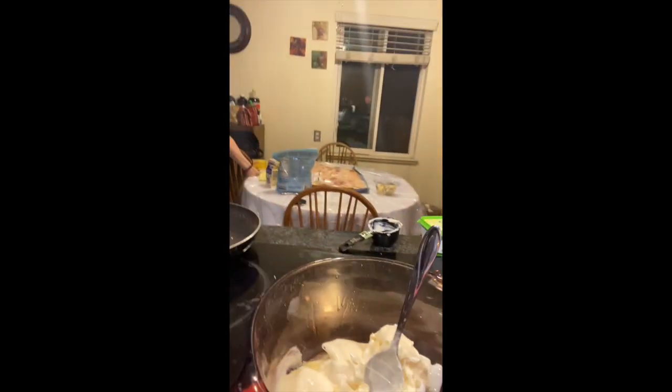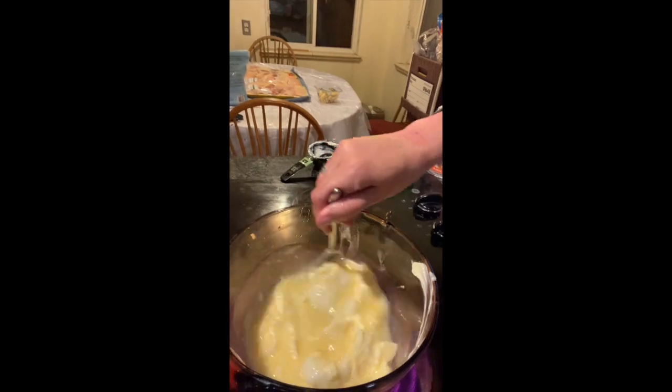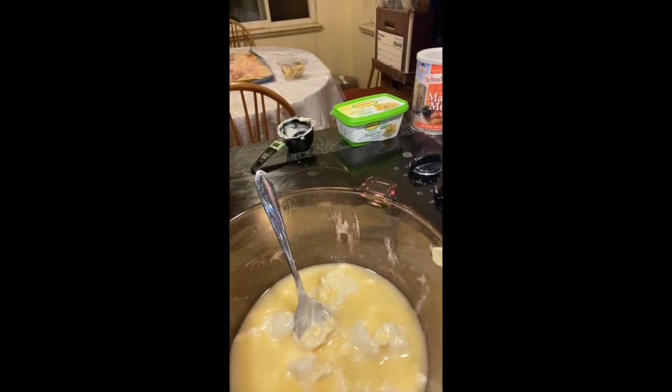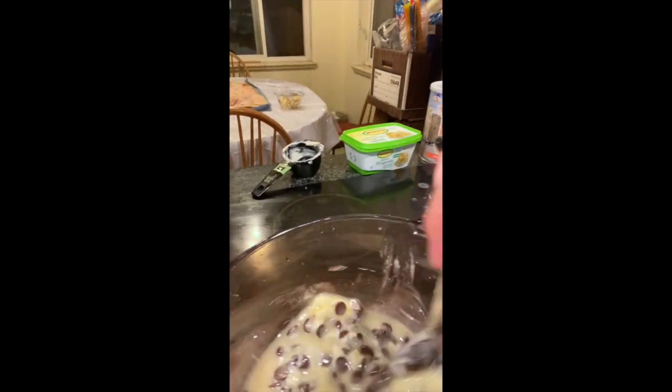You don't want it on too high or the chocolate will burn — chocolate melts very quickly and can burn really fast. So keep an eye on it and keep mixing. I'll turn it around when it gets to a good color so you can see it starting to melt.